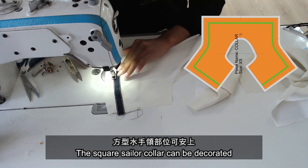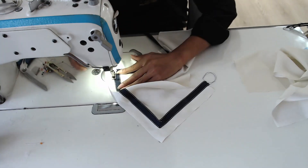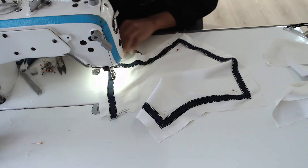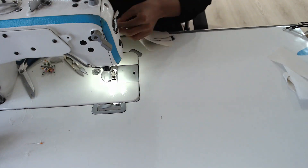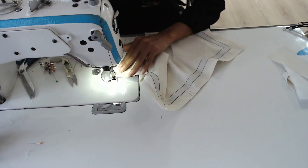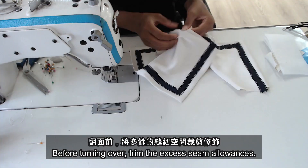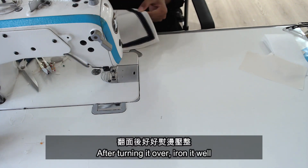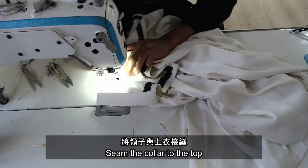The square sailor collar can be decorated with your favorite ribbon or lace. Sew it to the back piece of the collar. Before turning it over, trim the excess seam allowances. After turning it over, iron it well. Then seam the collar to the top.